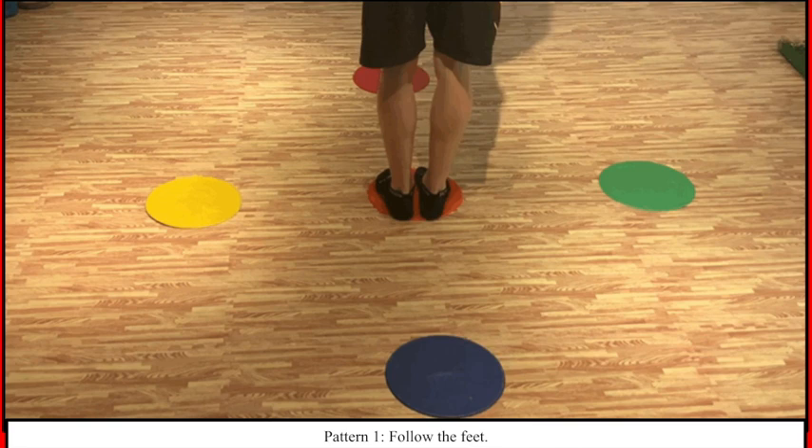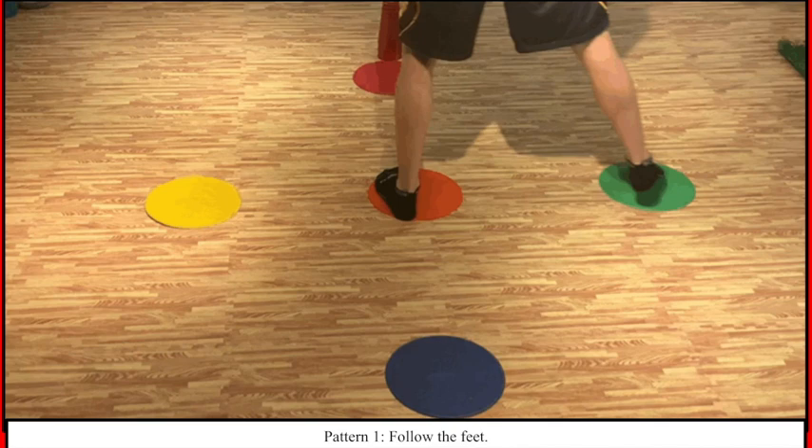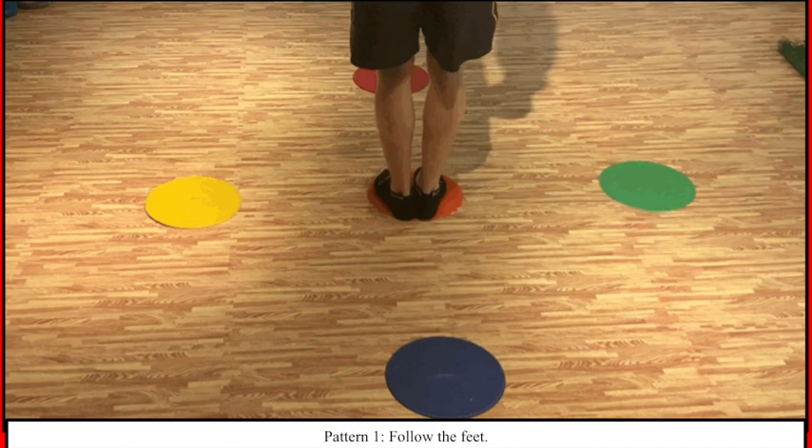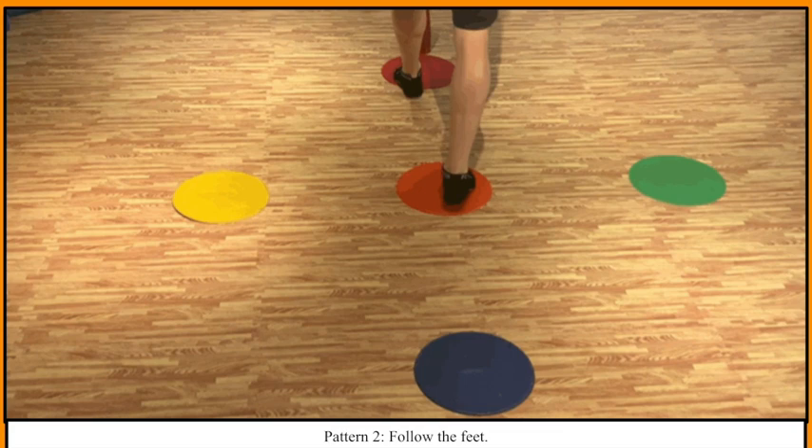Now we're gonna do a pattern. I want you to follow the pace. This one was step up to the red, then to the green, then back to the blue, then left to the yellow. Feel free to repeat that pattern.